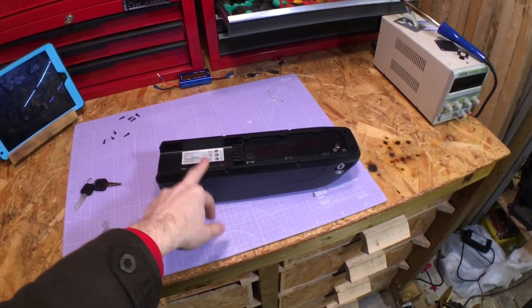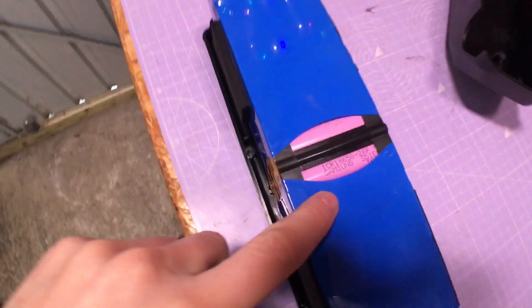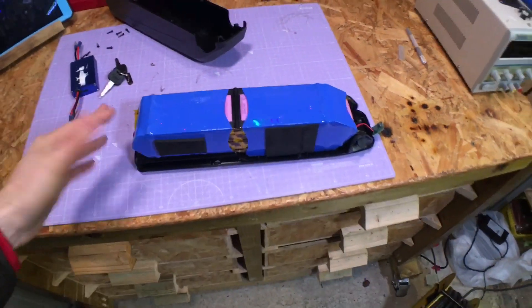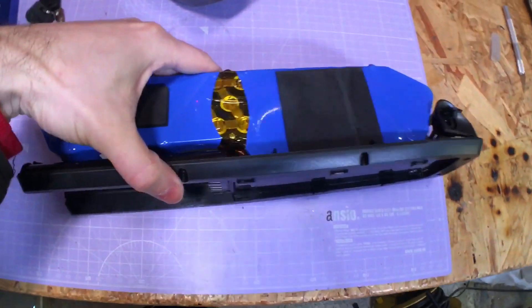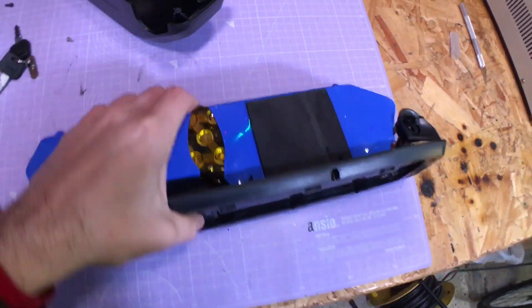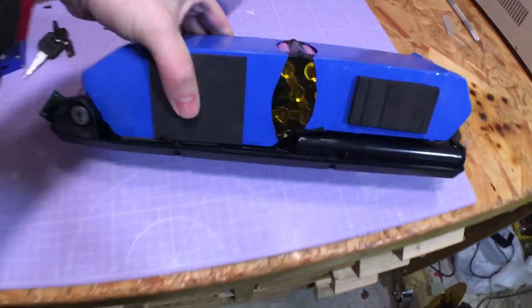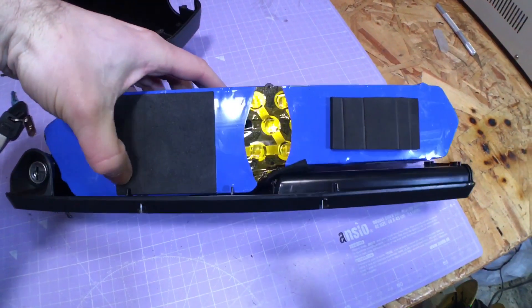I'm going to quickly take this battery apart and show you what's inside. Here you can see the 18650 cells — Samsung, there's the model number, so look that up. Overall it looks quite nice and seems to be quite well built. The cells have actually been professionally done with a welding machine rather than done by hand. There's some foam on the sides to cushion and protect the battery. This part is stuck to the bottom and I presume the BMS is probably underneath there.